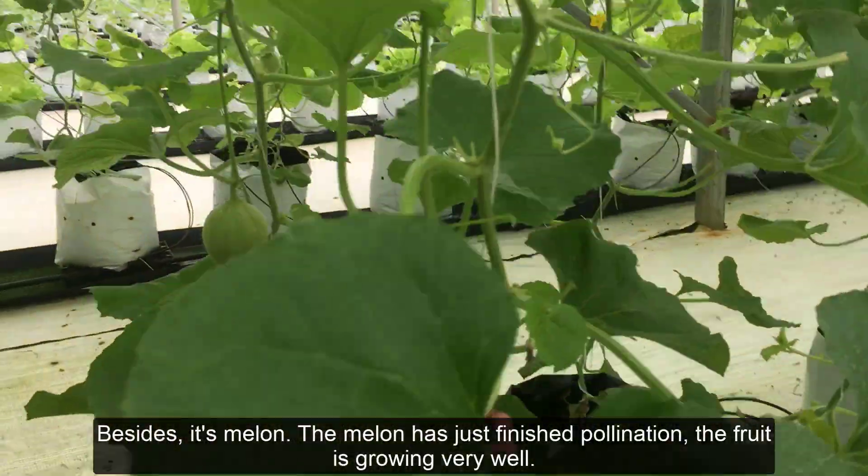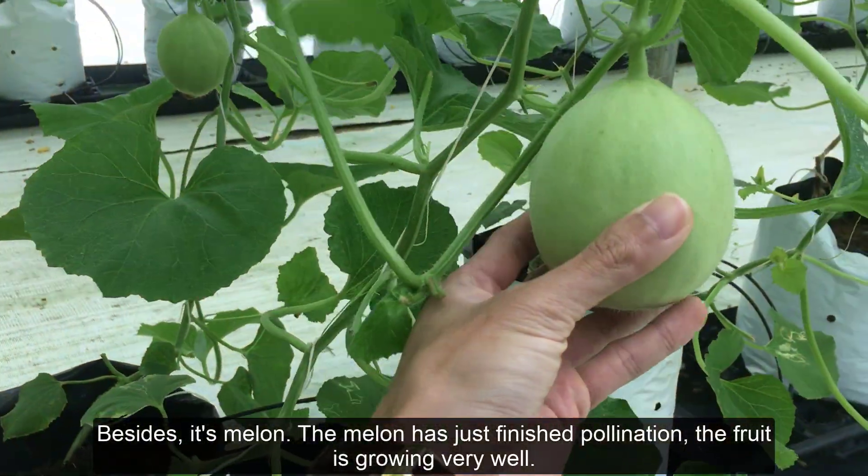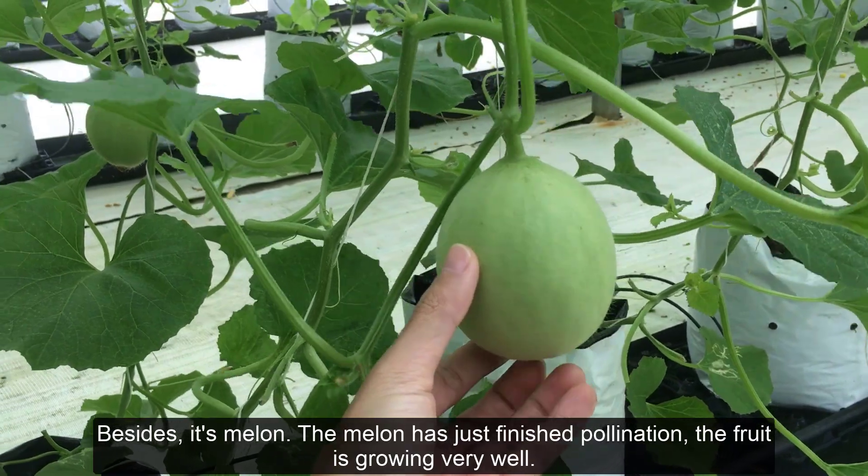Besides, here is the melon section. The melon has just finished pollination and the fruit is growing very well.